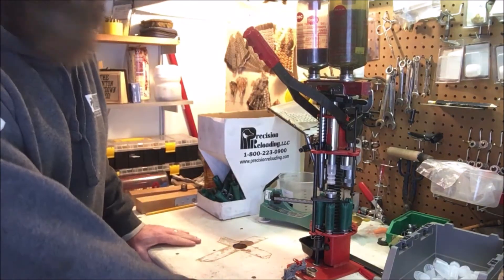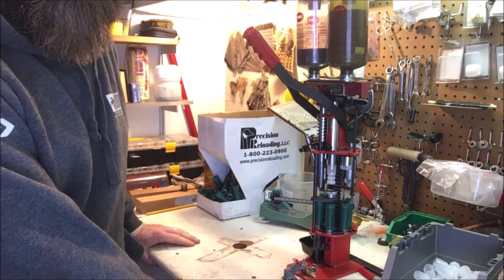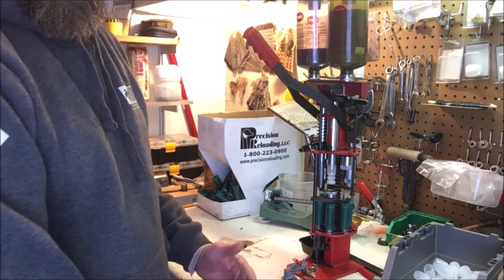Greetings Nimrods. We're out in the lead shed and we're going to do another installment of Nimrod's Reloading 101 series. Today we're going to talk about why reload.